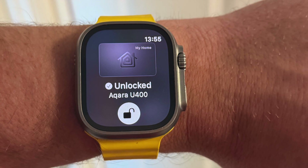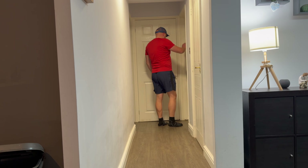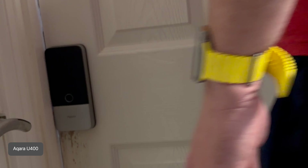When applied to HomeKey, ultra-wideband allows compatible smart locks to understand intent. Instead of just knowing that your phone or watch is nearby, the lock knows that you're approaching the door from the correct direction and at a close range.